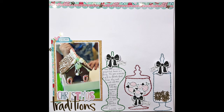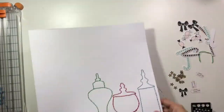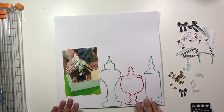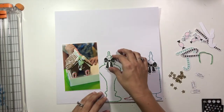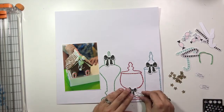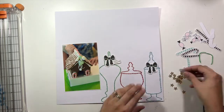Hi guys, it's Christina from Redefine Creative and I am back with another layout for Spiegel Mom Scraps. I decided to take these different candy jars and I went ahead and hand stitched around the edges. I just used a template that I found on the internet for what I wanted my bottles to look like, and then I grabbed three different colors that coordinated with my photo.